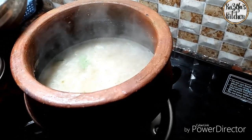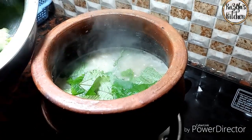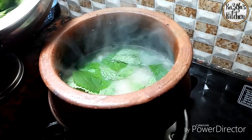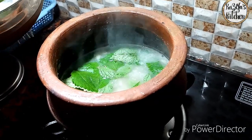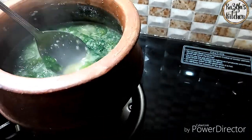Put the oil into the pot and add the oil to the pot. The oil will be very good to keep it as well. If you want it, it will be very good to make the oil.